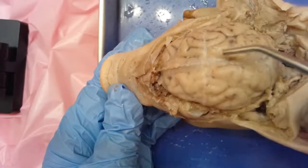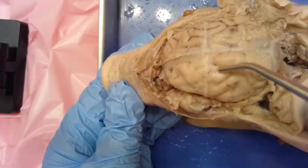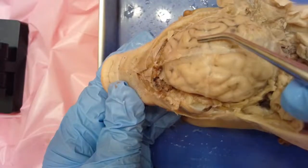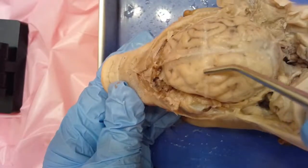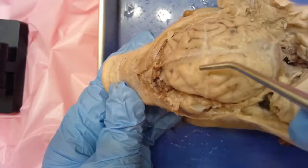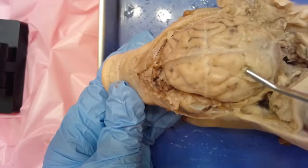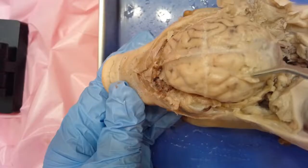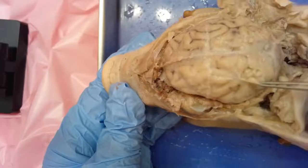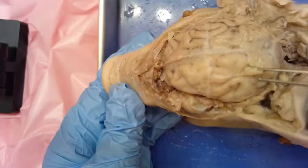You'll notice there's a kind of milky white appearance. There's actually a tough outer coating called the dura mater, and it is another protective layer besides the skull for the brain. It is what's helping everything stay intact. If I were to break through that membrane, it would be all mush underneath. I can kind of lift it up and show you — this is that dura mater, that outer covering, and you can see how soft the brain tissue is just underneath.